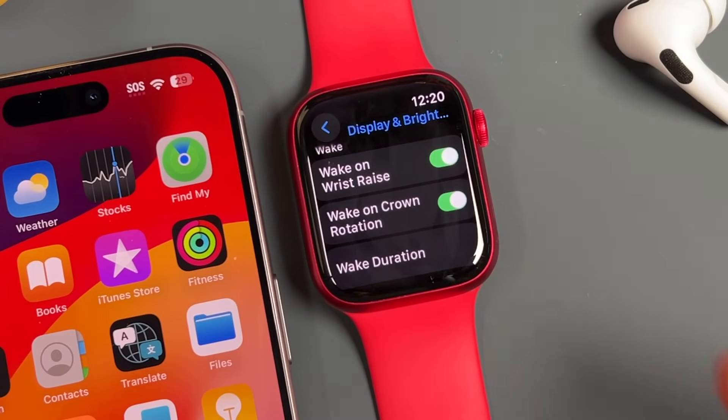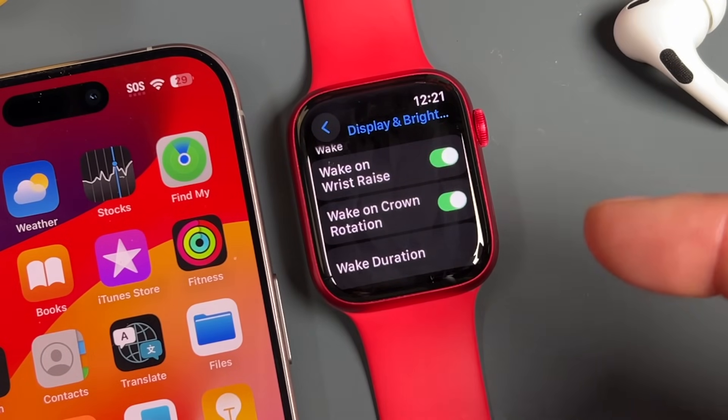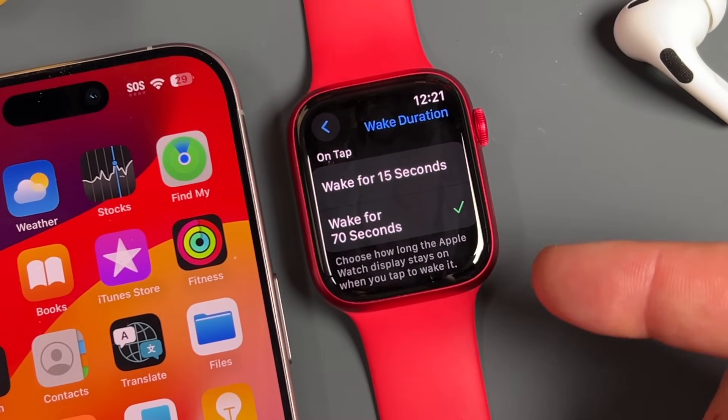You also have wake options: wake on wrist raise — flip your wrist up and the screen wakes — and wake on crown rotation. Then there's wake duration. By default it's set to 15 seconds, but I leave mine on 70 seconds. If you need more time with the screen on, this is where you configure it.